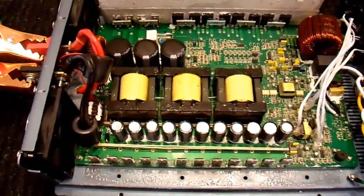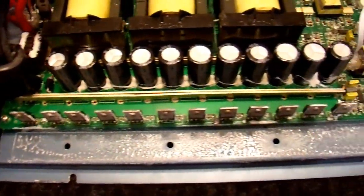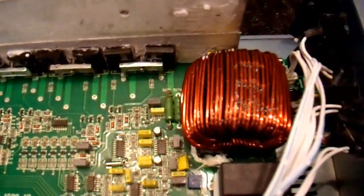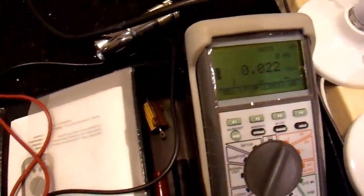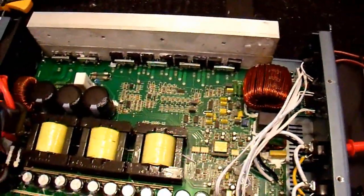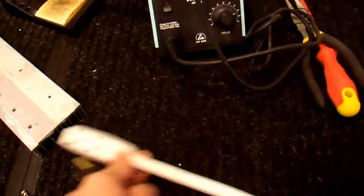I have the circuit board screwed back down to the bottom plate, but the heat sink is missing so these transistors are not heat-sinked at all — I can't run this under a heavy load or for very long. The choke is back on and it's good enough to test. I have the input hooked up to a 12-volt power supply over there, and some dummy light bulb loads for testing along with a multimeter and a clamp meter to see how much current it's drawing. Let's plug in the power supply and see what happens.